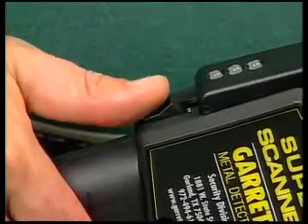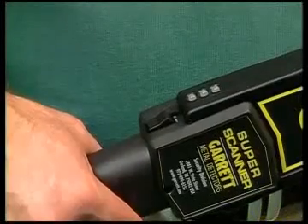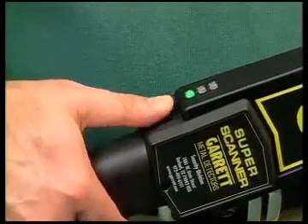The power switch is located where it can be reached easily with the thumb. When the switch is pressed up, the detector is on. Also, the green alert light located above the on-off switch will illuminate.